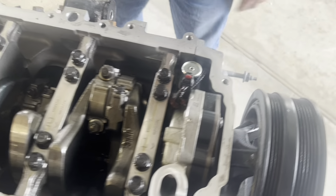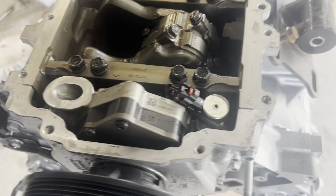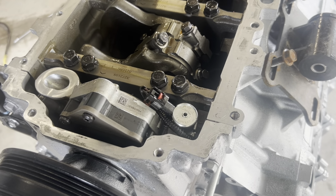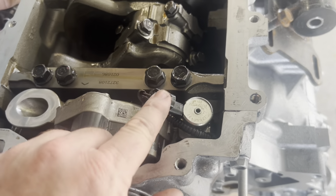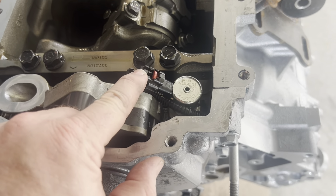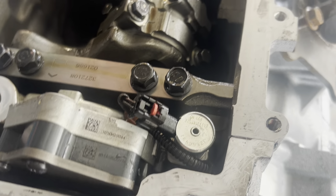While I've got this one upside down, I wanted to address a previous video where a guy was saying we should be putting oil pans on first. Anyway, there's your plug — this plug ties into the cam harness. So really there's no way to do what he was saying.